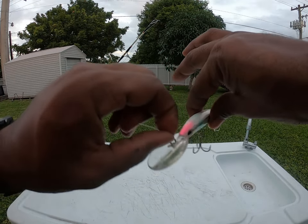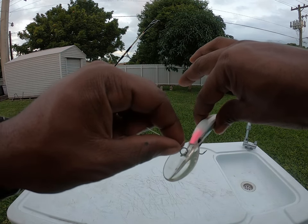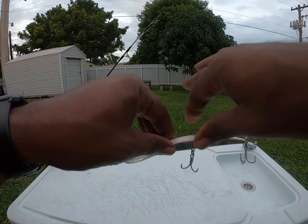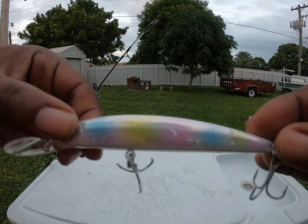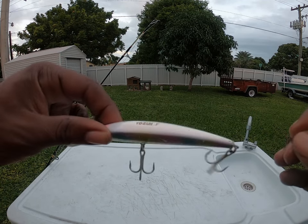I didn't have my swivel clip — I thought I had some in my bag but I didn't — so I just tied it directly to the ring. Didn't lose it. As you can see, I got some scars on it from the toothy critters. I had a couple of mackerel too that were too small, so we threw them back.